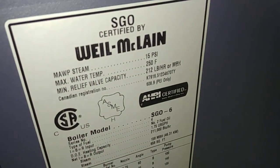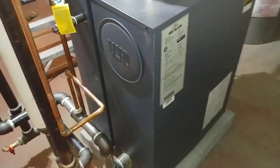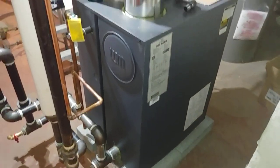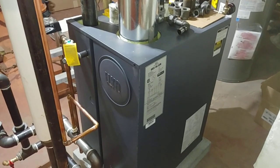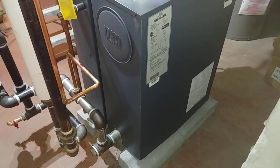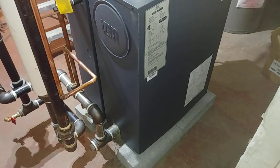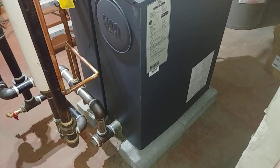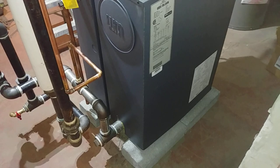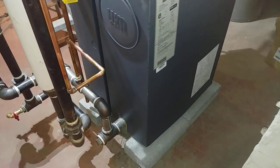Hey, I want to do a quick video on our latest install. It's a SG-06 and it arrived a couple of days ago. We started out the first day removing the old boiler, which was an Independence from the 1990s. Anything made before 2000 in the Independence line seemed to last a long time, and it did, but it eventually failed and so it was removed.